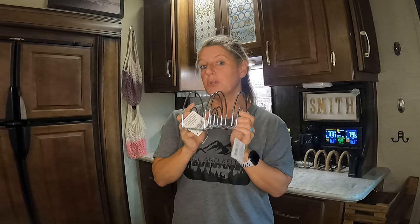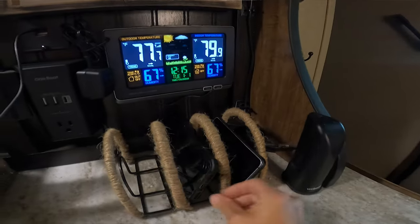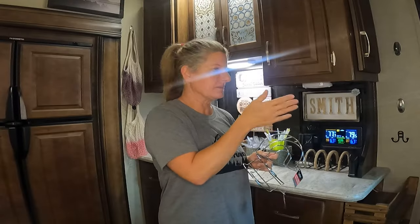The first thing I did is I took these and used zip ties to put them together. Now you can make this as big or as small as you want. You could just use one and not use zip ties, or you could use two. For ours, I used three and put three of them together, so I had a space for three separate phones.